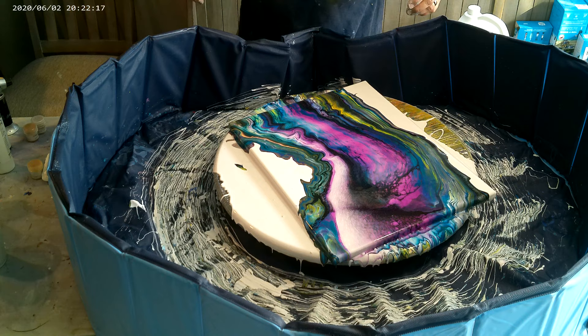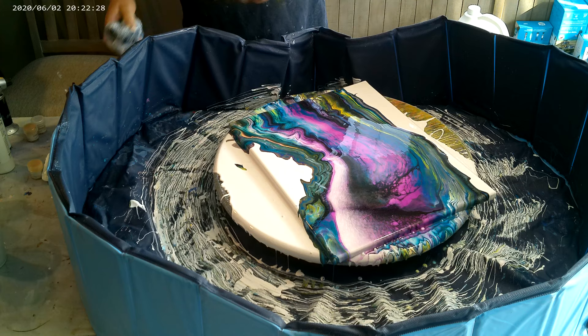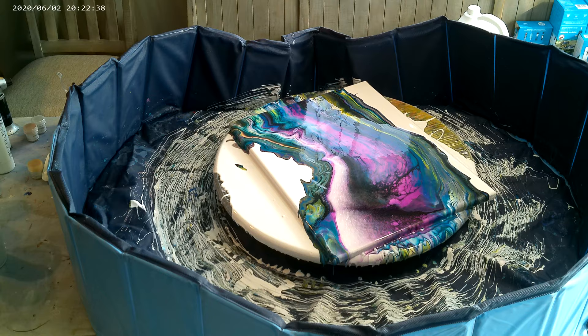I lost some of the cells that I wanted to keep, but I love the way the colors are interacting. I could have got more of this area to push over this way, but it looks pretty good — I'm not unhappy with it. It's very, very unique, I think. Let me bring you in for a closer look.